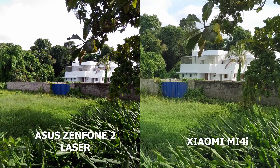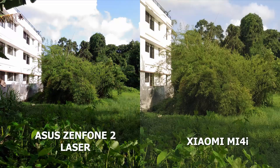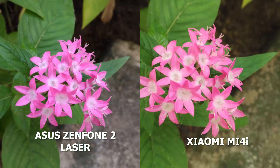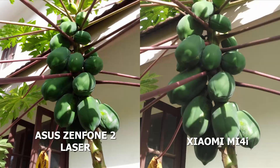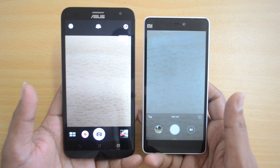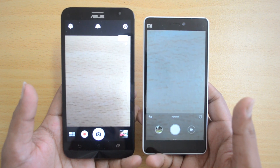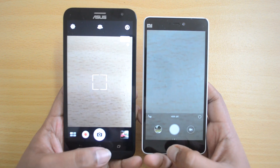Looking at camera image quality, it's a tough choice. Both devices deliver great clarity for this price point — not flagship quality, but definitely good. Colors look nice and overall clarity is solid on both. The Zenfone 2 Laser's laser autofocus is noticeably faster, whereas the Mi 4i doesn't always get focus right. In the camera aspect it's close, but we'd give the edge to the Zenfone 2 Laser for its laser autofocus and slightly better photo clarity. Both front cameras also perform well for selfies.